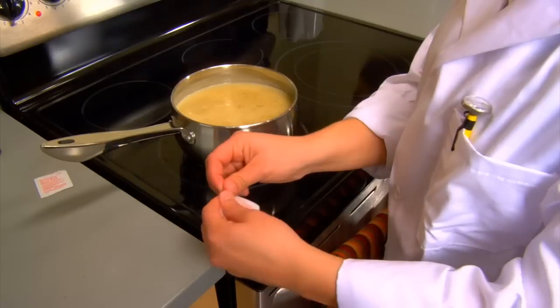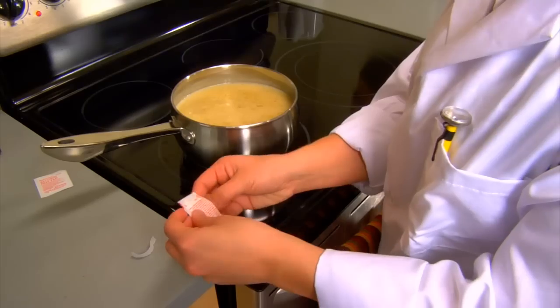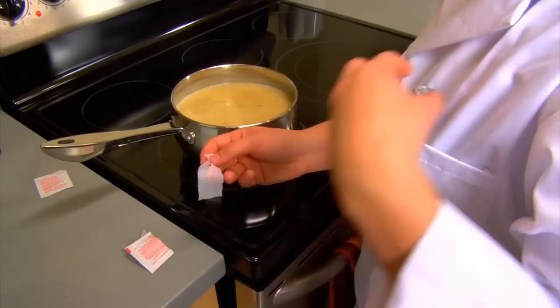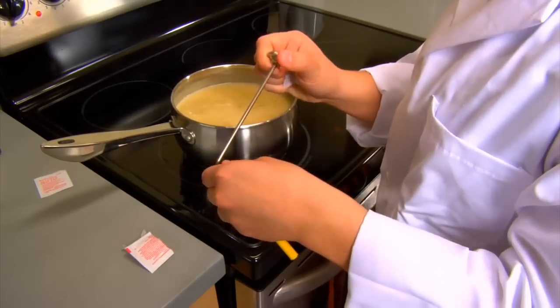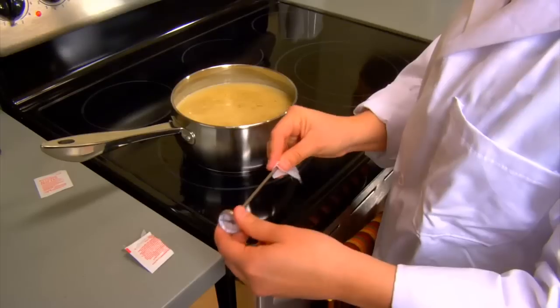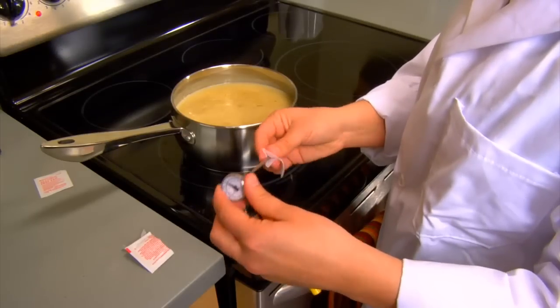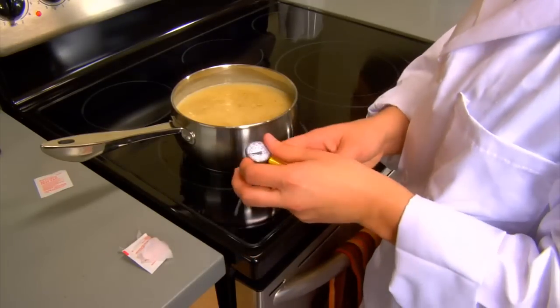The thermometer must be cleaned and sanitized before each use, between each use, and after each use. If it is not cleaned and sanitized, bacteria may be transferred from one food to another. To clean and sanitize your thermometer, use alcohol wipes, or the dishwashing method, which involves washing, rinsing, and sanitizing.